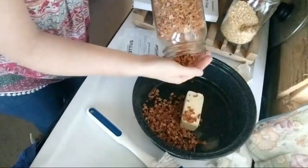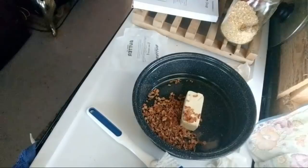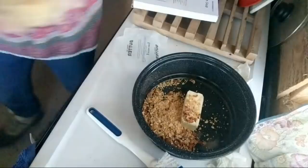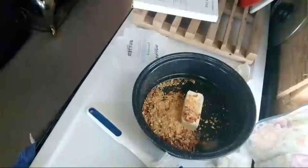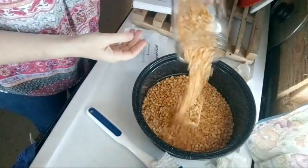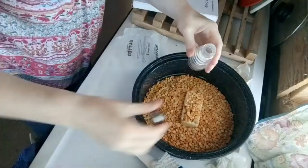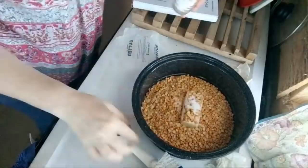That's how much I put in of onions, and then I'm going to put in almost a quart of the lentils, and then I'm going to put in some salt.